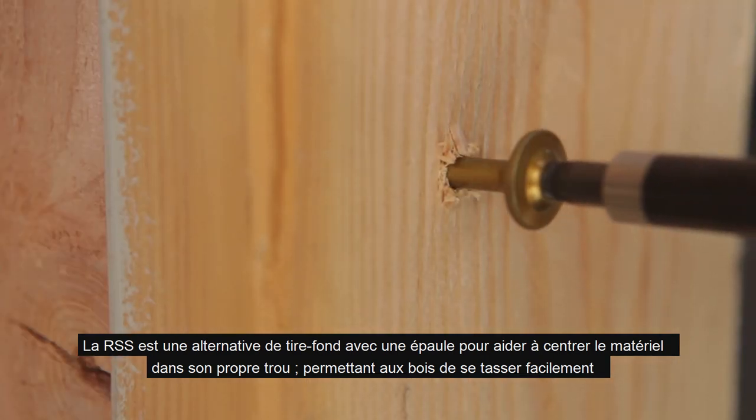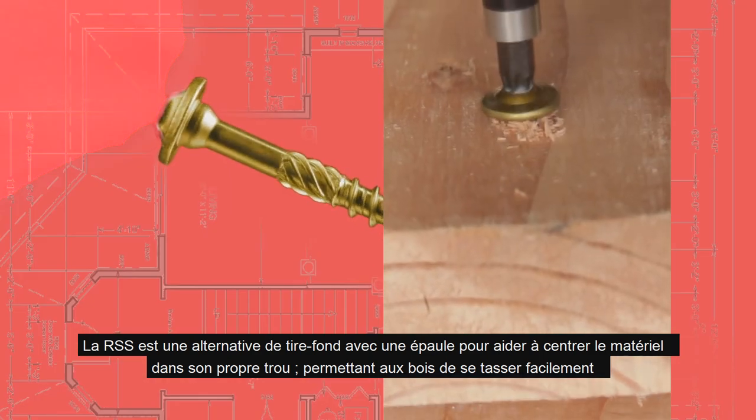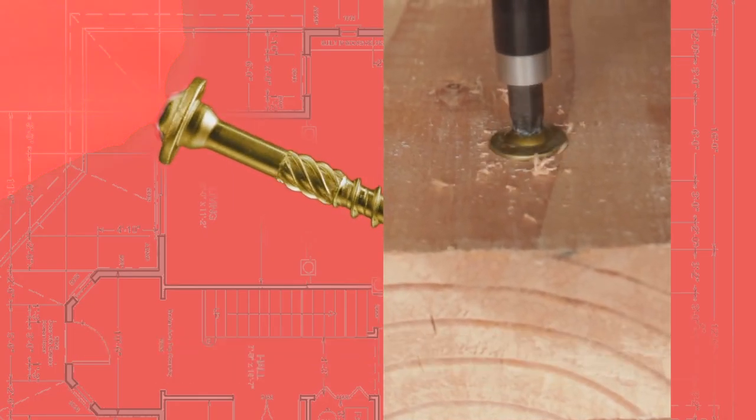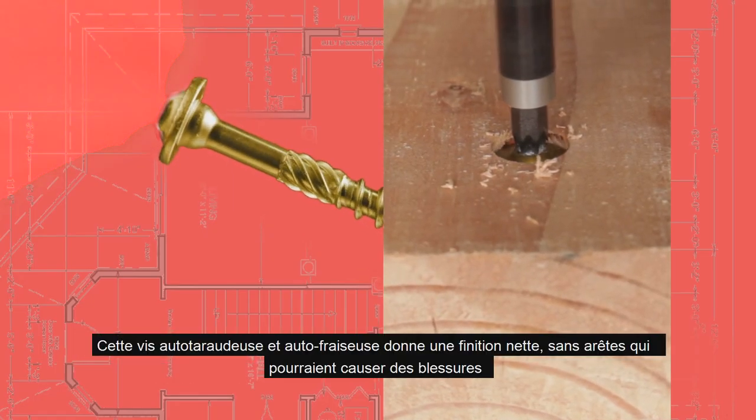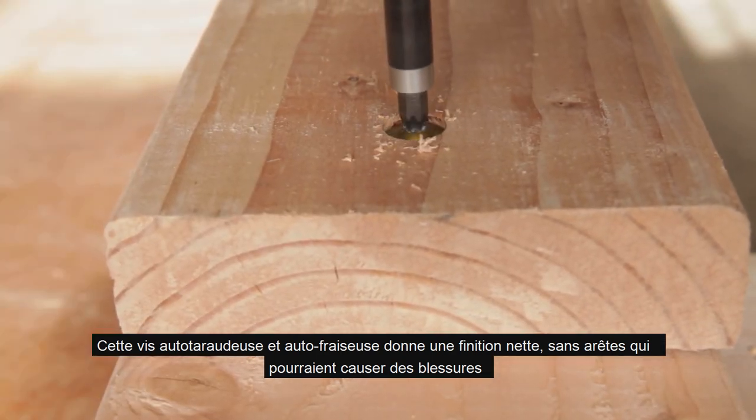The RSS is a speedy lag screw alternative with a shoulder that helps center it in pre-drilled hardware and its own hole, allowing wood to settle easily. It is self-tapping and self-countersinking, allowing for a clean finish with no sharp edges that could cause injury if hit.